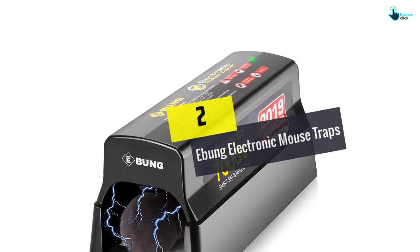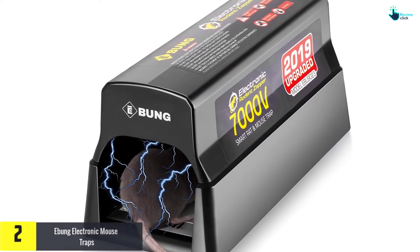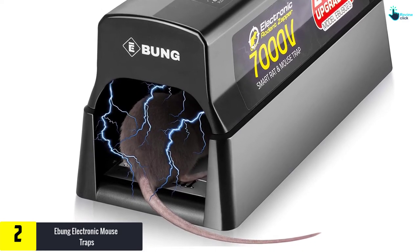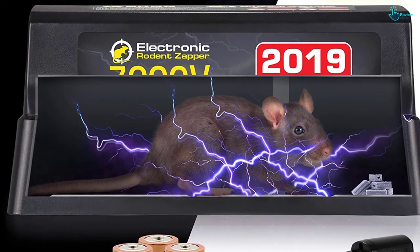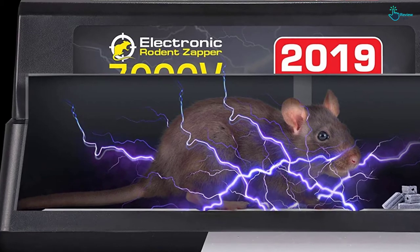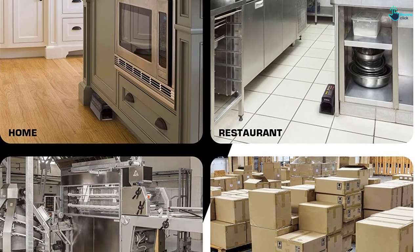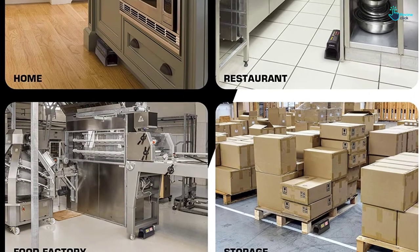At number two, we have the Ebung Electronic Mousetraps. To get rid of the dead rodent killed by this electronic mousetrap, all you have to do is lift its lid and dump the no-longer-living rodent into the outdoor trash — that's it. You can use 4 D-cell batteries or plug in the AC adapter. Either way, the rodent is fed 7,000 volts of electricity at one time, with no poisons, no toxins, and no fumes.